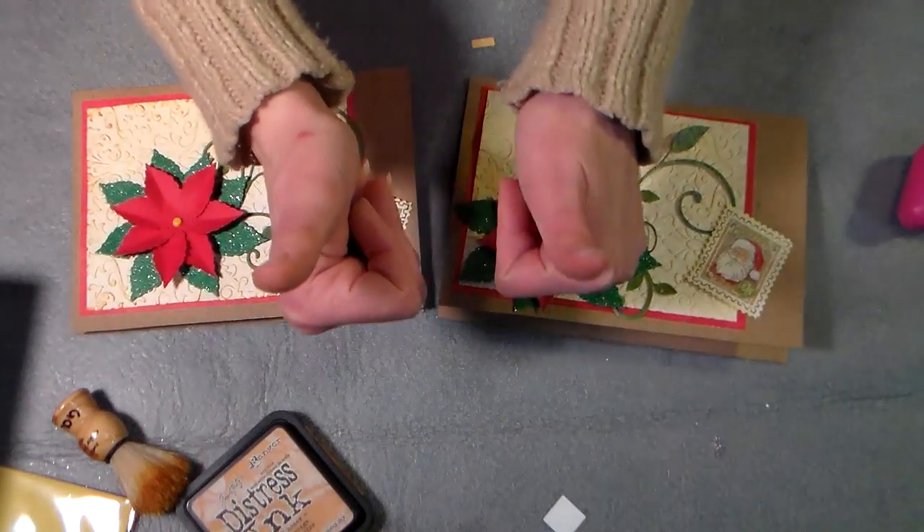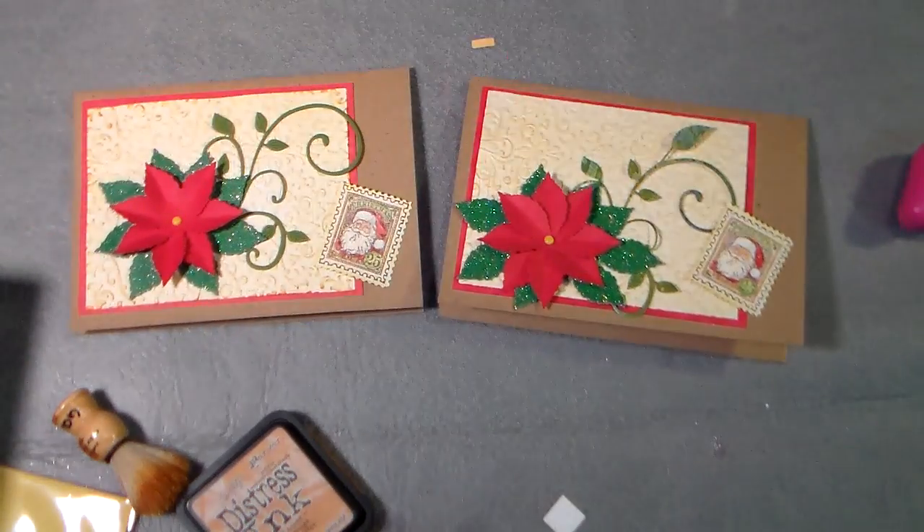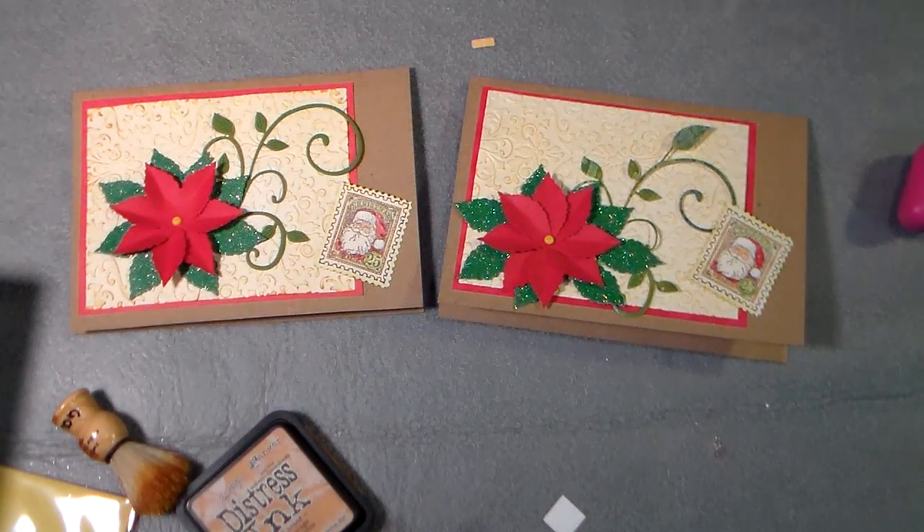Thank you so much for watching. Thumbs up if you like this video and subscribe so you don't miss any others, and until next time, happy crafting!